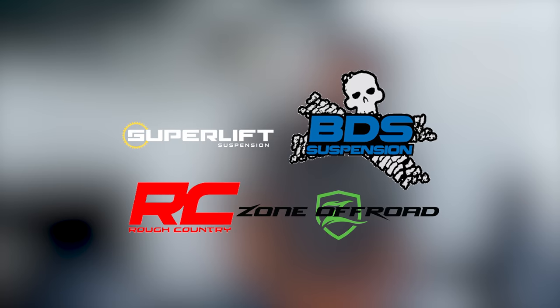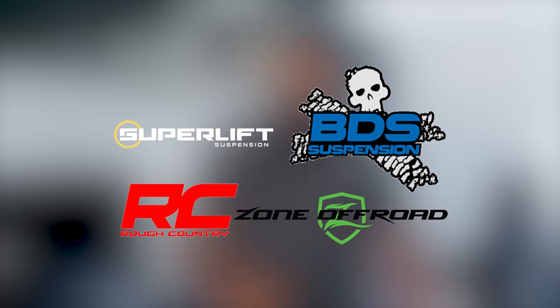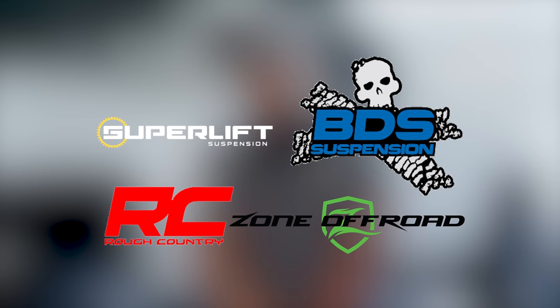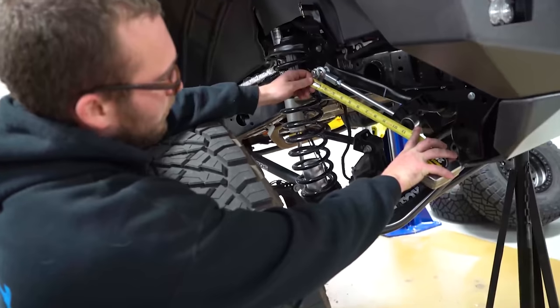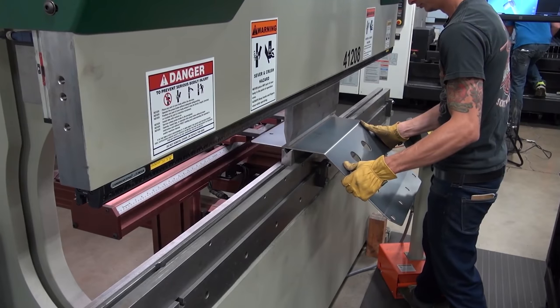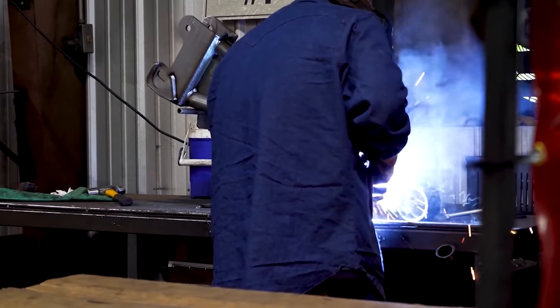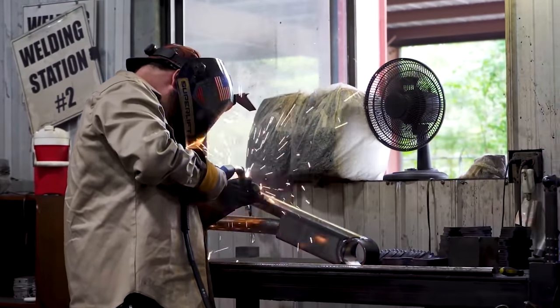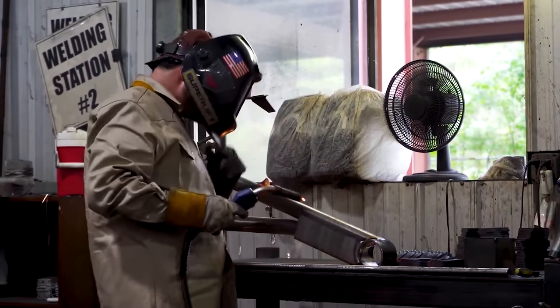While lead times do vary, I can say with certainty that companies like BDS, Zone, Rough Country, and Superlift all have some limited availability for in-stock shipment. They also have great lead times on kits that are out of stock. We personally just ordered a BDS 4.5-inch kit and a 6-inch Superlift kit, and both arrived within a few short weeks. So while it's less than ideal compared to two-day shipping on Amazon, it's really not that bad.